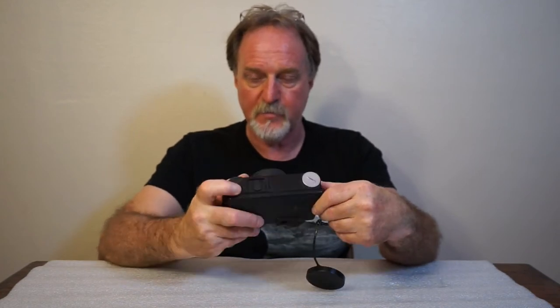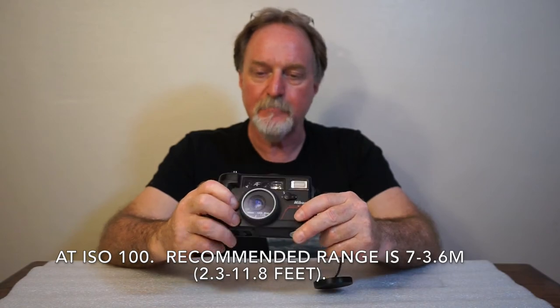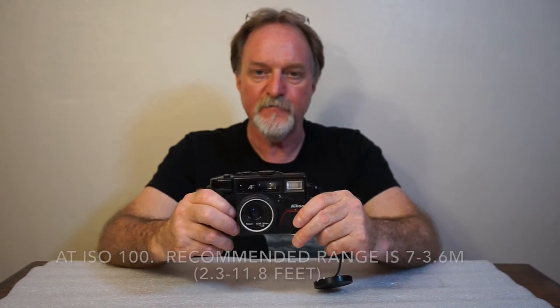It has a standard tripod socket. The flash has a guide number of 10 meters, somewhere around 32 feet — not super bright, but decent for a point-and-shoot. A nice thing about the flash is it's switch controlled, so you can completely defeat it to get down to the f2.8 setting. Or if it's on, it's always going to fire, so you can do fill flash.